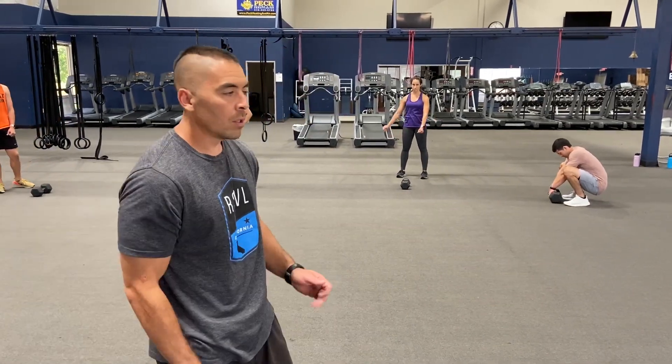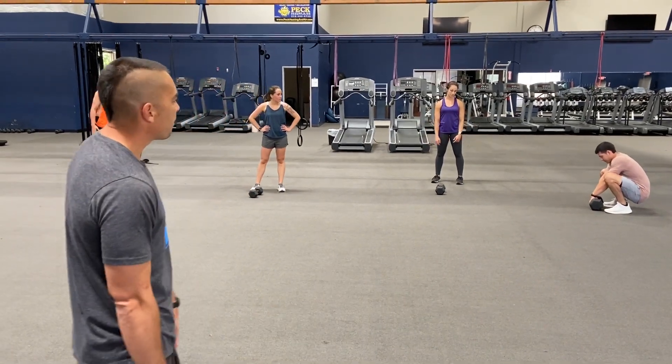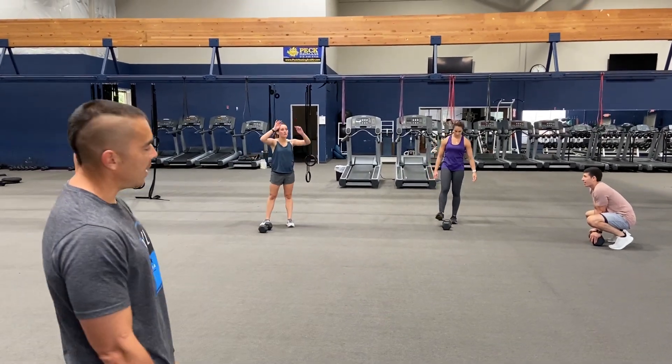Welcome back, station two. You just need one heavy dumbbell. Exercises are: single arm shoulder press, overhead extensions, single arm row, and push-ups. What do you got — 40? Yes sir. 40, 25, 20, 30 — somewhere in that range, okay?